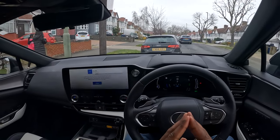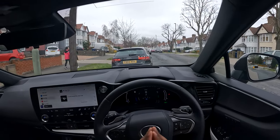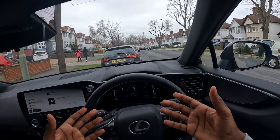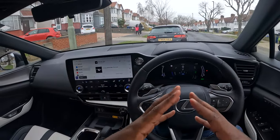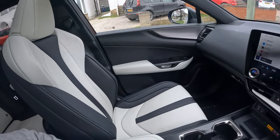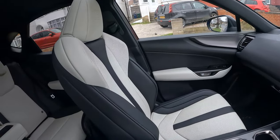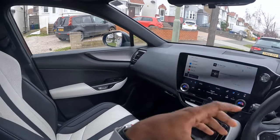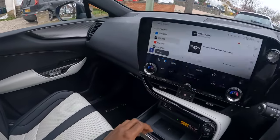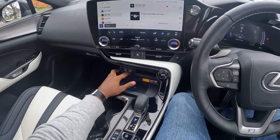Hello everyone and welcome back to another video. Today I will be reviewing the Lexus NX 450h — this is the plug-in hybrid, it comes in a self-charging hybrid mode as well. This is the top of the range F-Sport, as denoted by the seats over here. I love this white and black contrast, charcoal grayish contrast interior. I'll show you around the car in a minute.